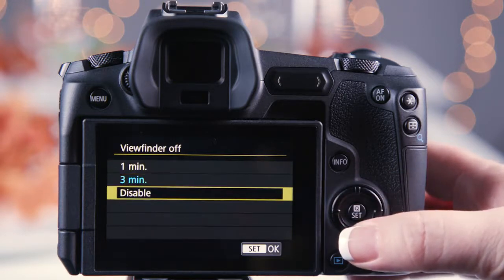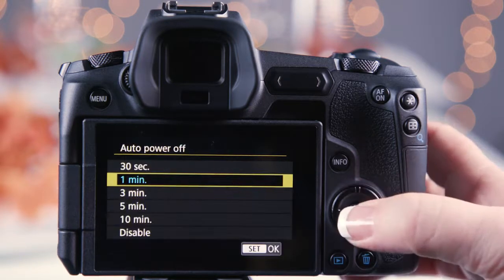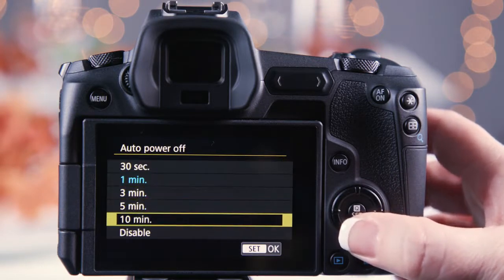Select disable to continuously have the EVF active. Auto power off turns the whole camera off after the LCD and viewfinder timers have kicked in.